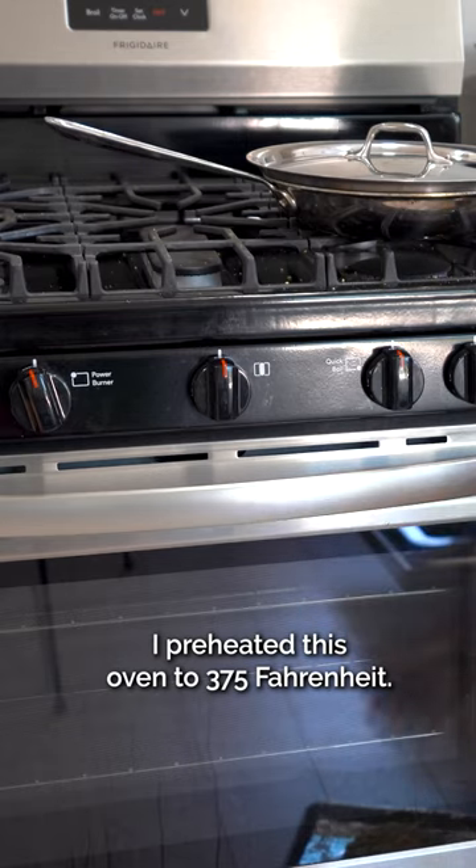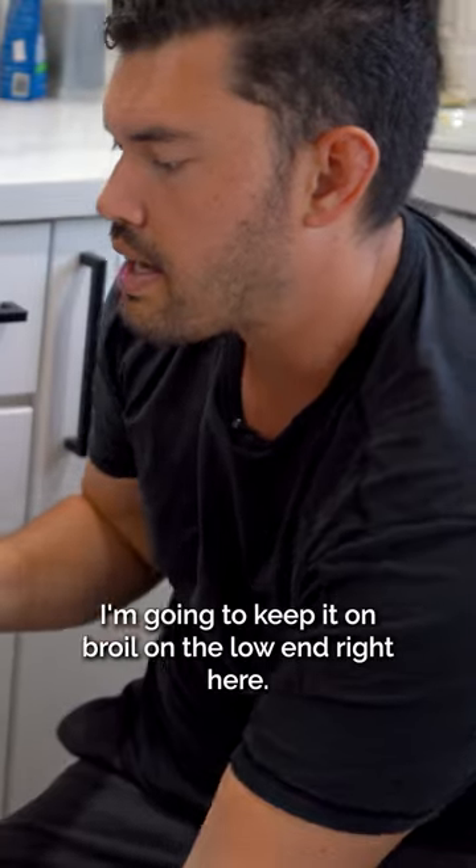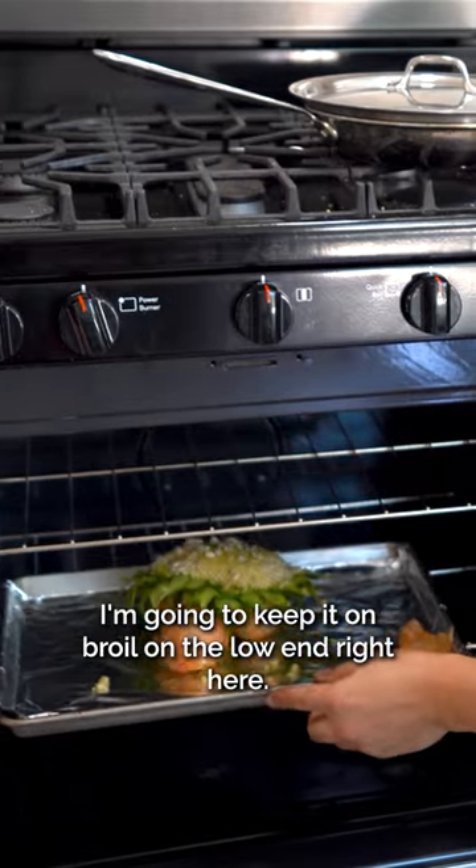I preheated this oven at 375 Fahrenheit. I've crafted this little onion stand. I'm going to keep it on broil on the low end right here.